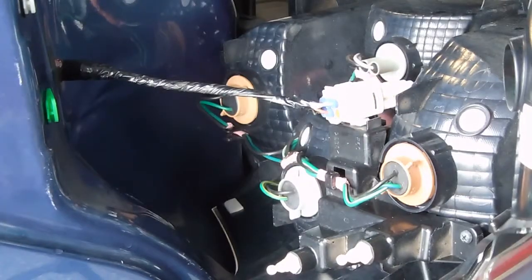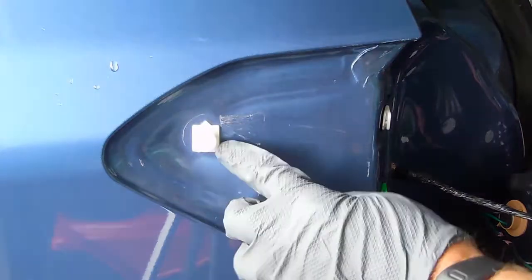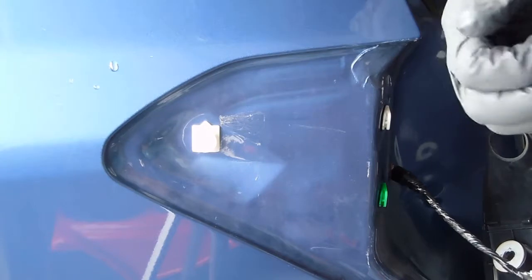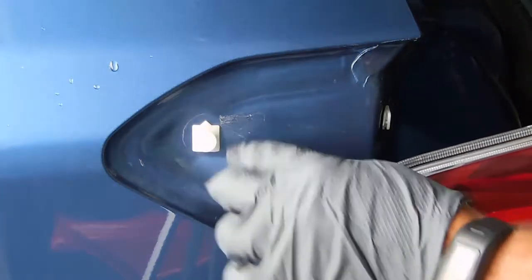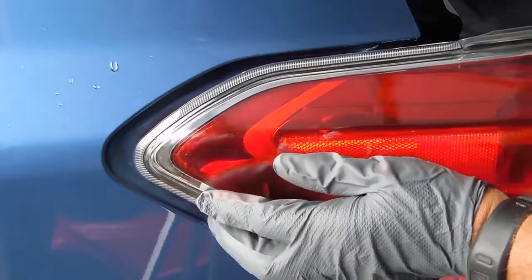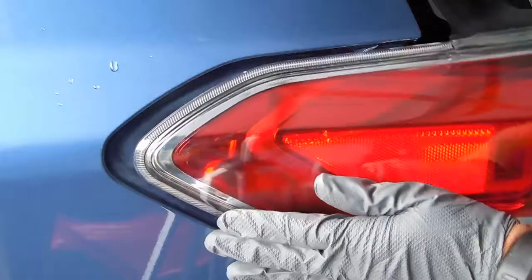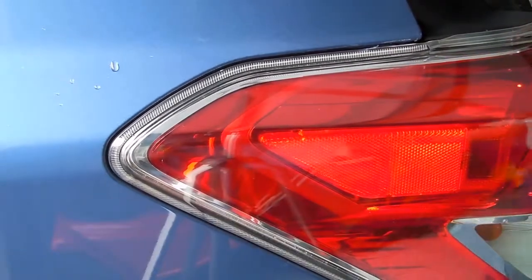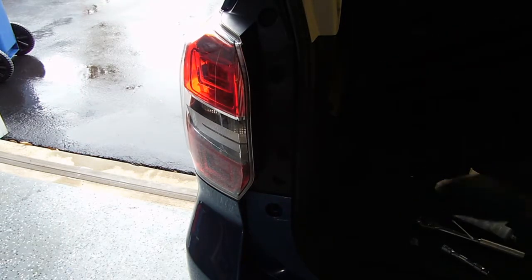Here I'll show you this clip mechanism that holds this assembly in place. It's a little square piece — it actually has a round part on the lamp housing. There's a v-shaped clip that you need to slip on it inside of this round piece. You can see it from the back of the vehicle. Once that's in place, this guide helps put it in the right position and it's locked in place.